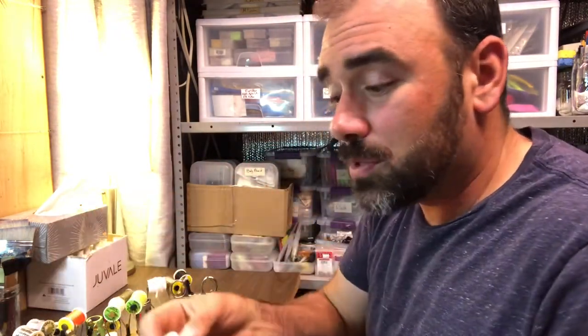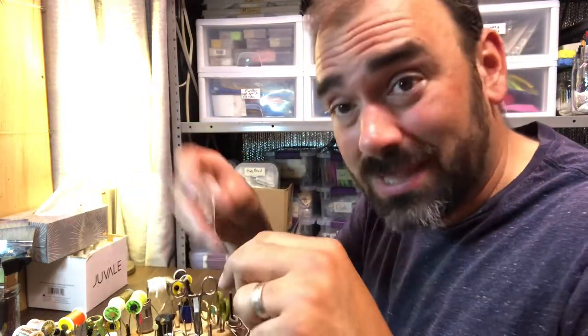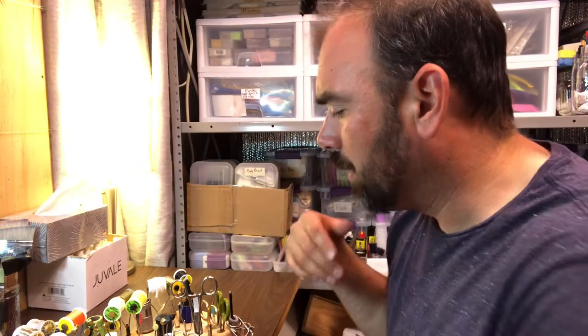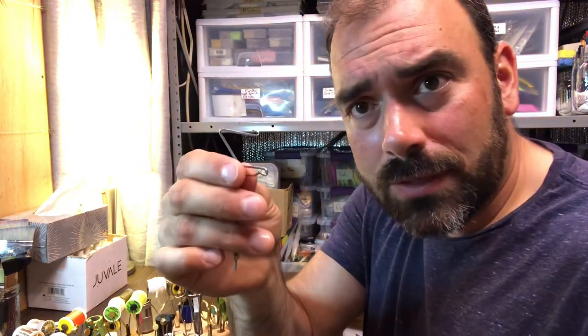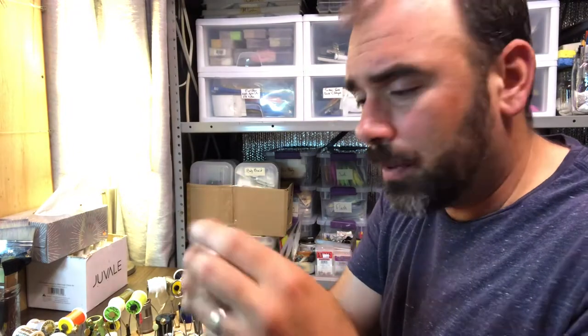Sometimes with saltwater flies you actually tie with monofilament, which is like very thin fishing line. You tie that on to make clear flies — flies that you can see through the layers of thread. There's also a little whip finisher here. That's for finishing off the fly, tying the last final knots. You've probably seen me use that.